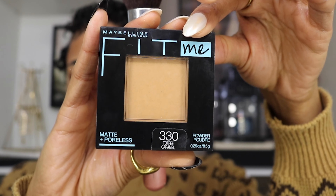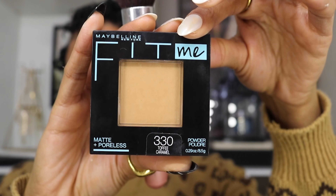Now I'm going in with my pressed powder in color 330 in the color Toffee Caramel, and I'm going to set the rest of my face with this powder.